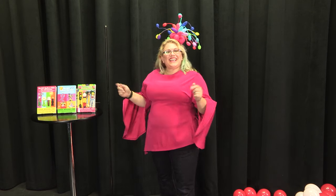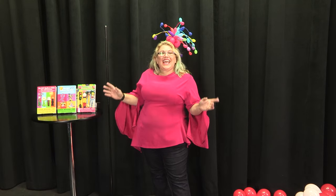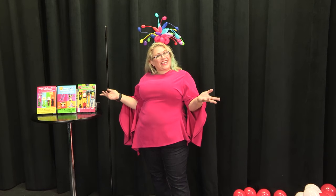Hey guys! It's Sandy Missouri from Balloon Utopia and Market with Balloons, and today we're gonna make a giant candy cane.